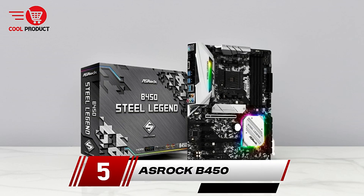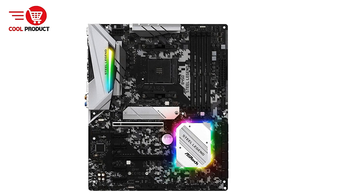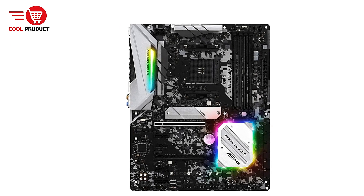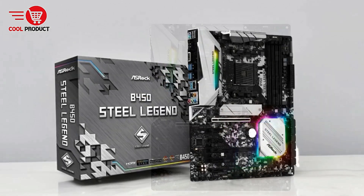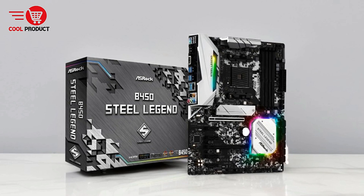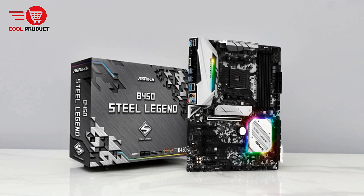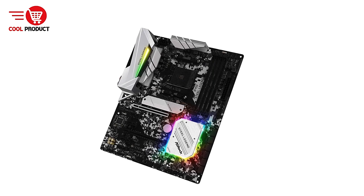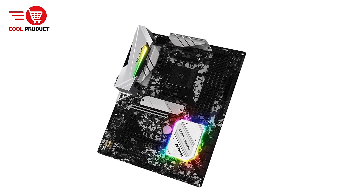At number 5 we have the ASRock B450 Steel Legend AMD Motherboard. The ASRock B450 Steel Legend is an AMD motherboard designed to deliver a balance of performance, durability, and value. With its versatile feature set and compatibility with modern hardware, it caters to gamers, PC builders, and enthusiasts. Let's dive into its key attributes as well as its pros and cons.